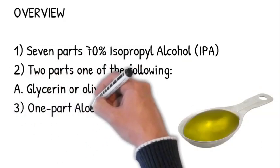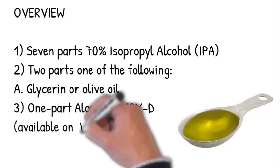Step 3: 1 part aloe vera 10XD. You can find this on Amazon, which we will cover later.